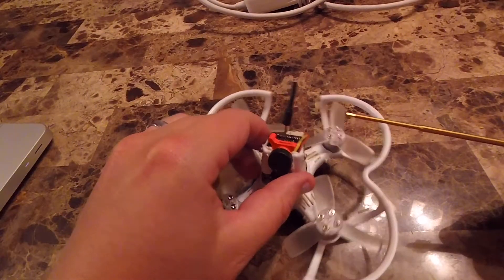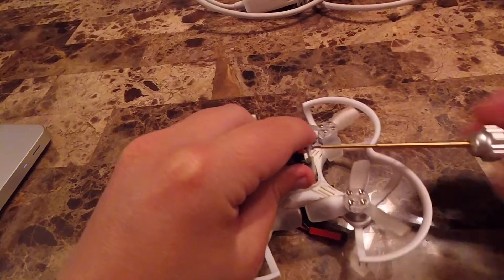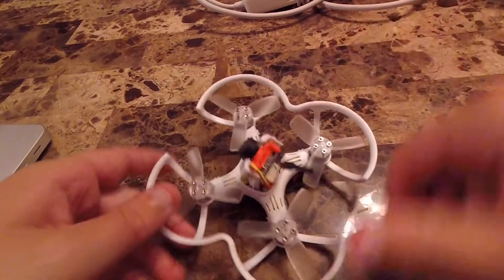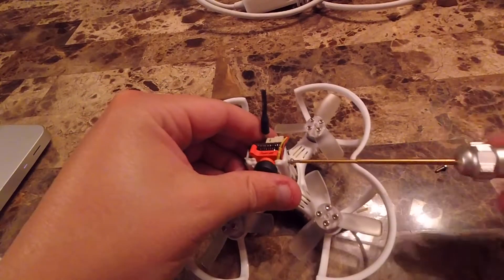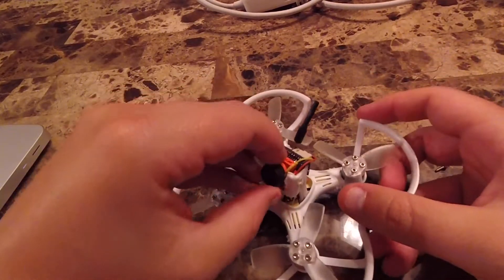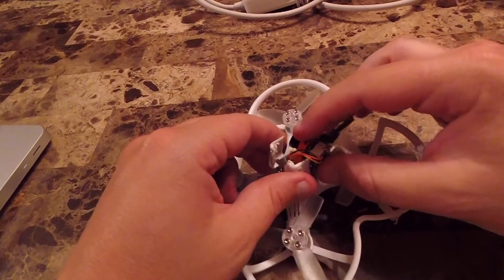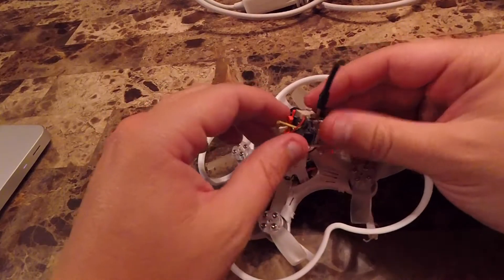I'm going to pull this thing out — if I just take these two screws out on the sides. I took a soldering iron and melted holes in for the screws to go through. The screws pop out, and these things are just compression fit in. There's a little bit of sticky tape holding the VTX to the back of the camera, and the whole little module comes out.